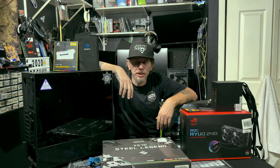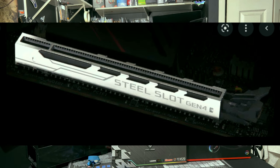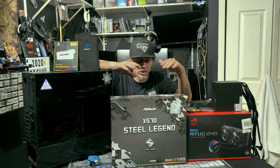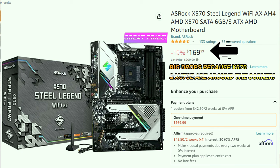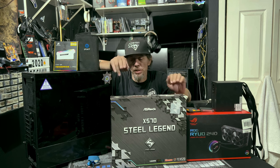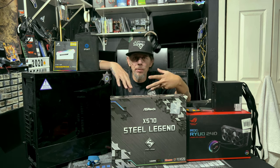Now we're starting to get to the parts that make no sense. ASRock X570 Steel Legend — this is a good board. It's got a 10-power-phase design and steel-slot PCIe to hold the graphics card so it doesn't sag so easily. These motherboards start at around $250, and it's full-size ATX — it'll fit in this case perfectly. It's also flashy with a camo look.